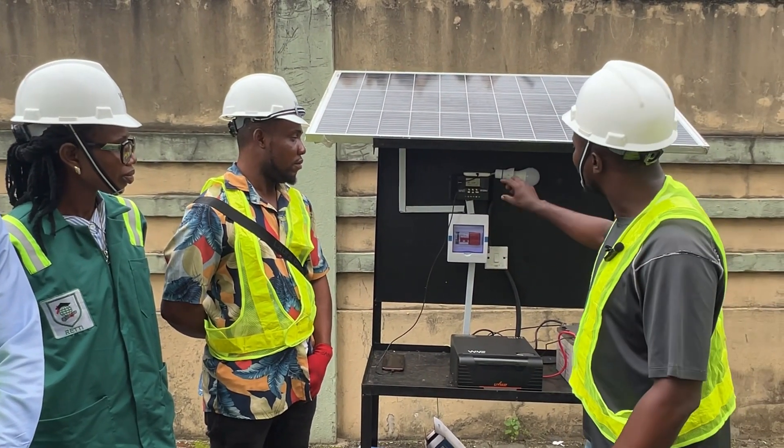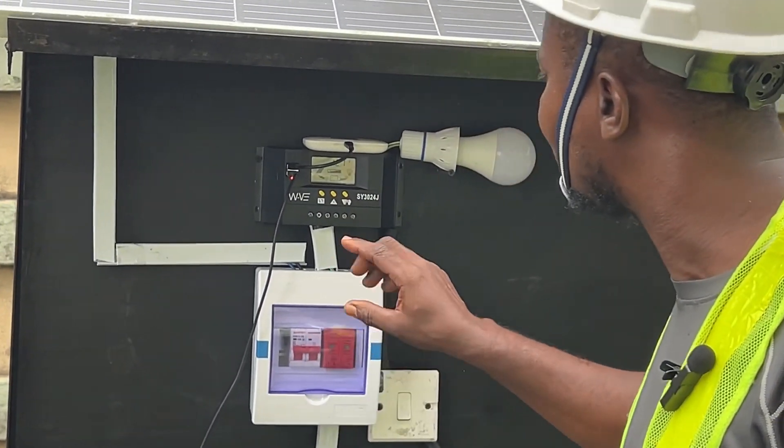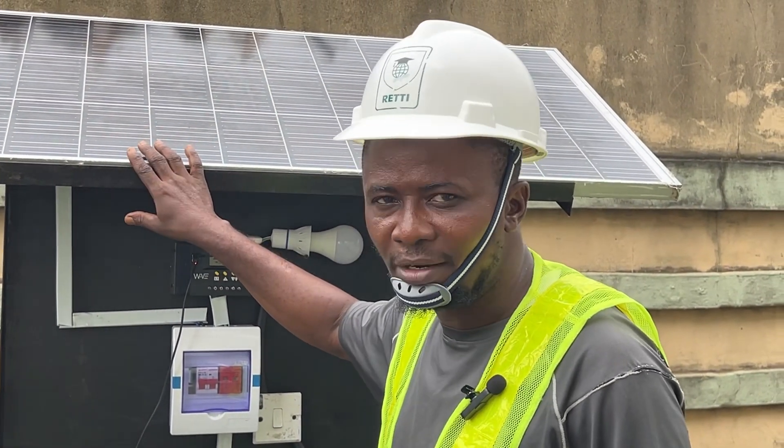From the DC breaker, we connected to the charge controller, and from the charge controller we connected to our solar panel.